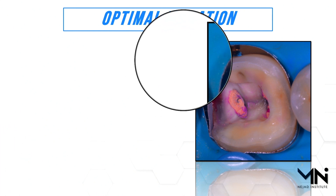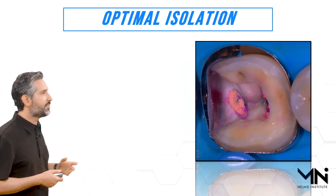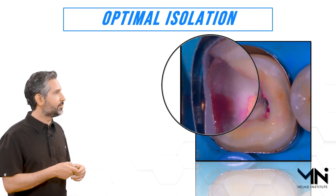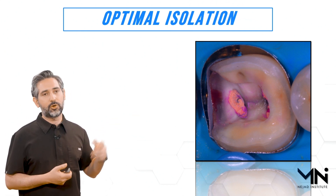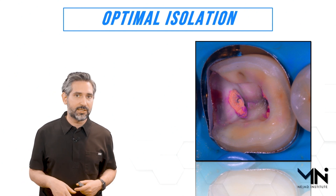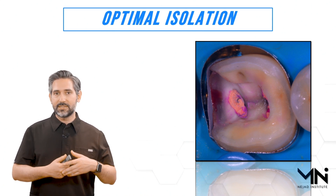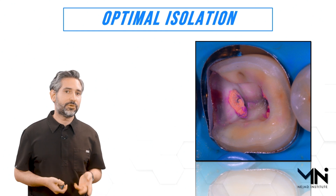Optimal isolation is imperative to get this technique done. Sometimes I use something called a matrix within a matrix — you can see we have the Real Matrix band and then a separate sectional matrix band between it. I haven't finished tightening so I still have a little room to tighten and pull things in tighter. If you cannot keep it dry while doing the procedure you'll run into problems, but if you can get good isolation you can get really strong bond and really good results. Nowadays I'm using a stiff matrix band in place of that standard sectional band.